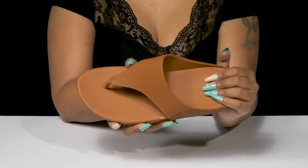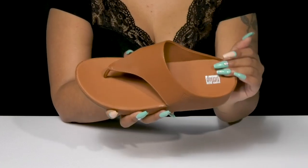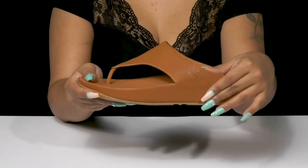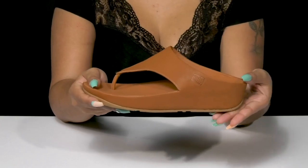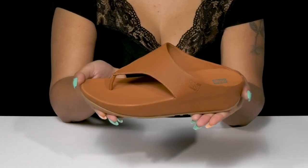Inside is a soft lining with an even softer, well-cushioned footbed that lightly contours to your foot's natural shape for some extra cushioning and support. That chunkier midsole will give you a boost of height while also adding a nice modern look, and the outsole has some extra texture for added grip.